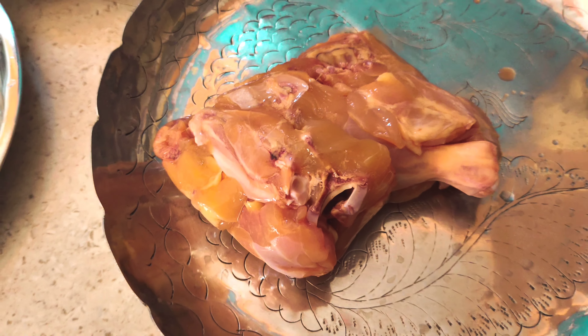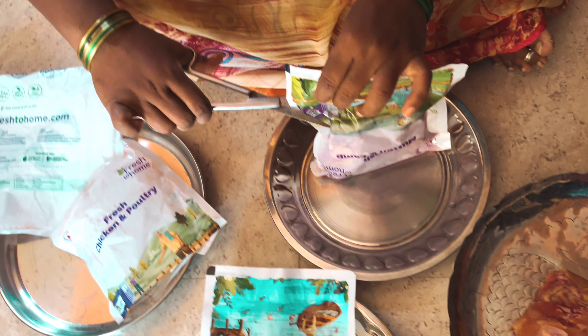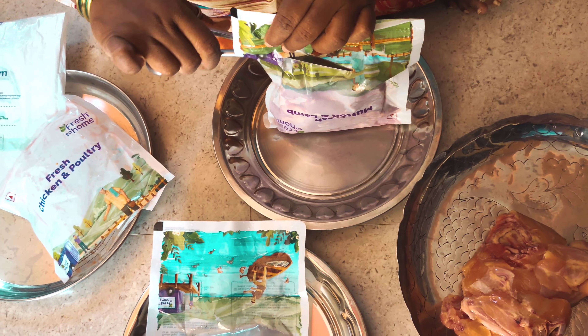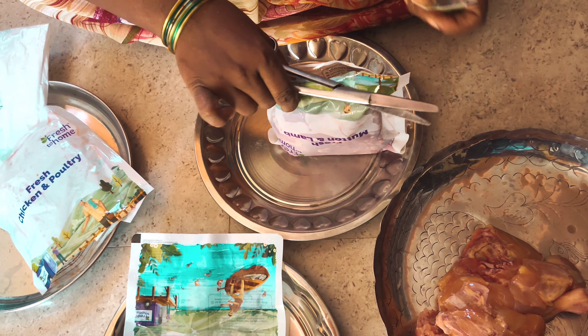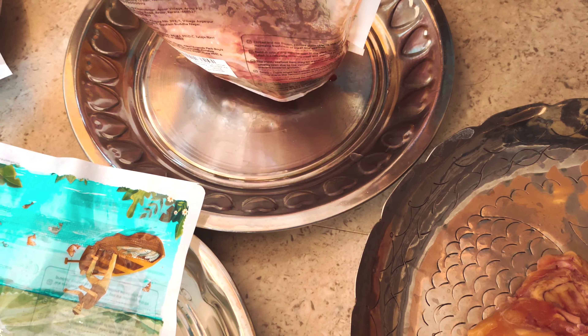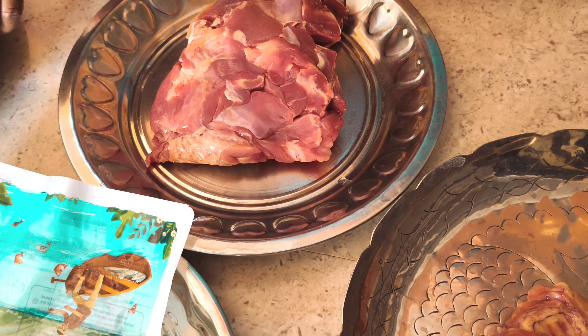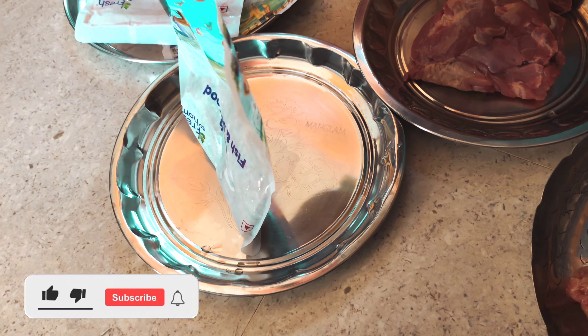You can see the chicken is fresh, and if you want a little bit more, the chicken is really well packed. I can see the quantity here. The chicken is 500 grams and your pieces are very fresh and very soft, and the taste is very good.